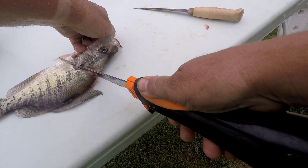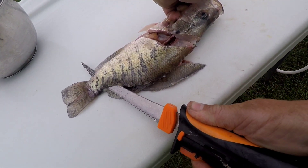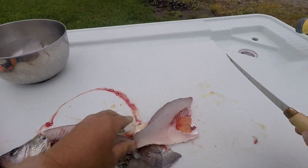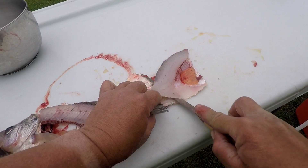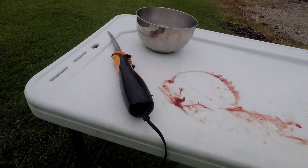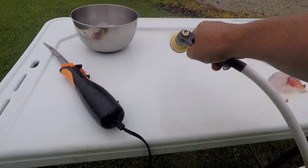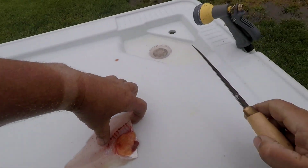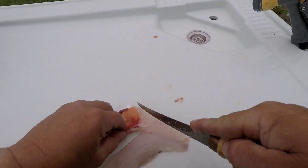I always just flip them around — same deal, simple to get her down there. Then just taking and cleaning off the skin. Like I said, I always try to keep the area clean; it's just the way I've always done it. Fish will taste a whole lot better that way. Just take and cut back behind there.